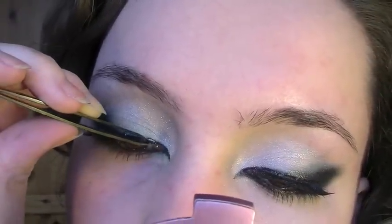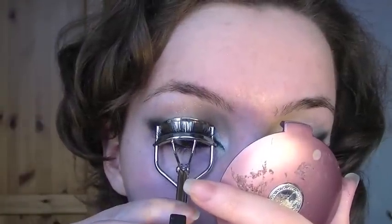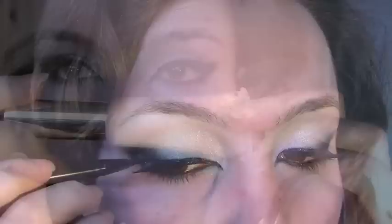Wait between 10 to 30 seconds for it to dry again, and then simply reapply it. Curl your lashes, just so that your real lashes blend in with the fake ones, and then reapply the eyeliner.